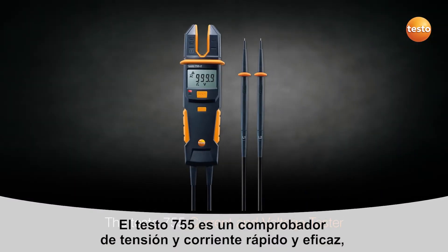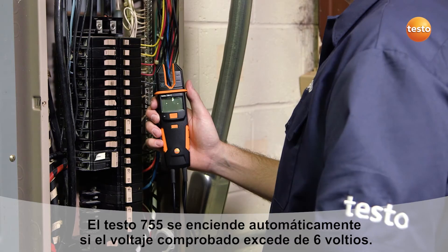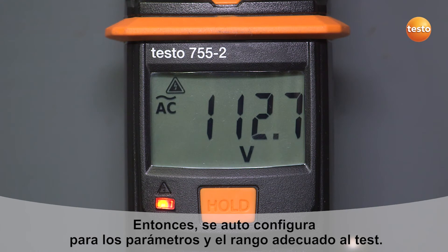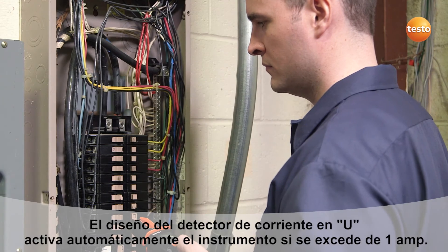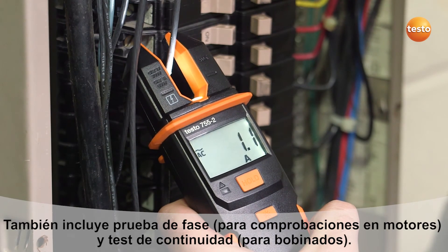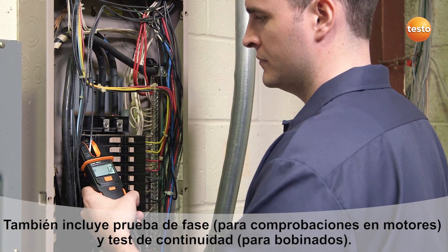The Testo 755 current and voltage tester is fast and efficient, especially when testing multiple circuits. When testing for voltage, the 755 automatically turns on when voltage exceeds 6 volts, then auto-selects the correct parameters and range for your test. The convenient open-jaw current indicator design automatically turns on when current exceeds 1 amp. It includes phase sequence for three-phase motor checks and continuity tests to check motor windings.